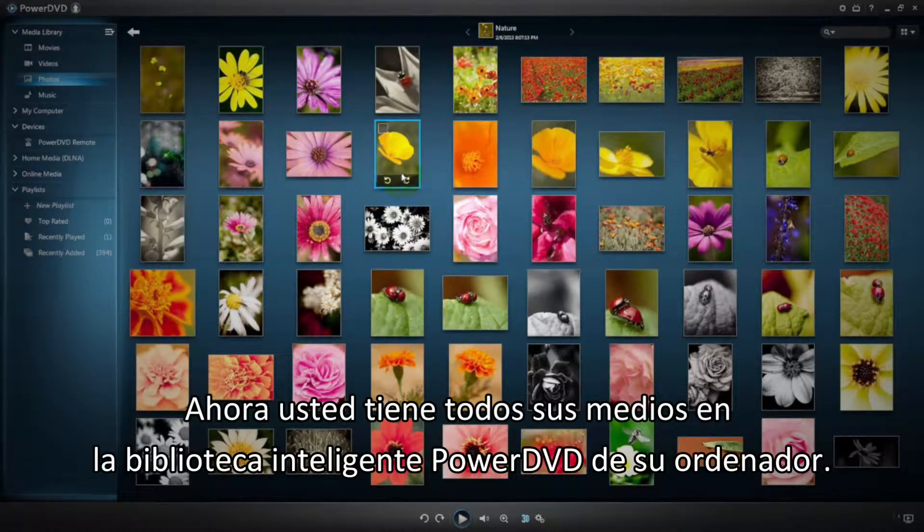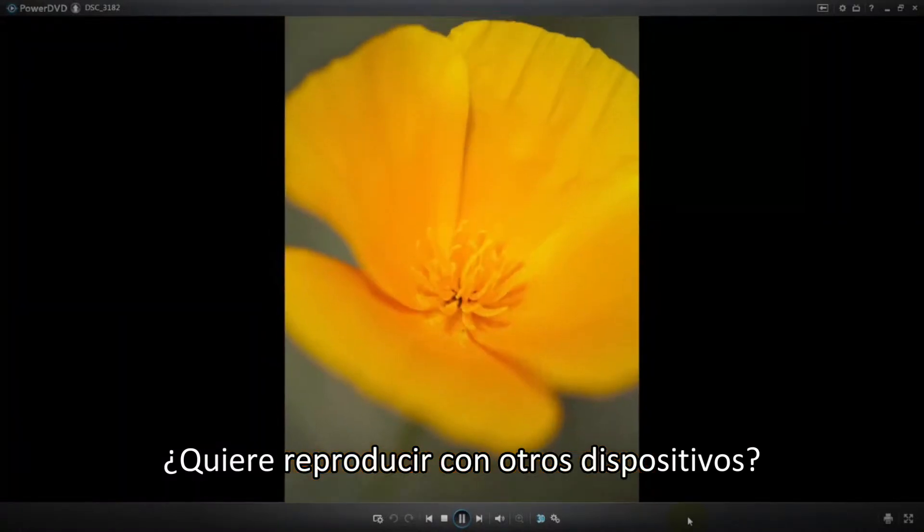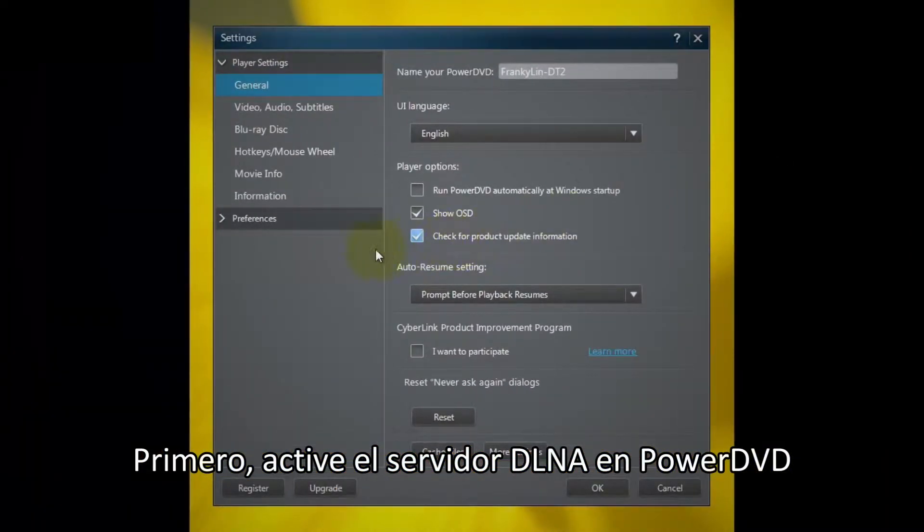Now you have all your media in your PC's PowerDVD Smart Media Library. If you want to play them on other devices, first enable the DLNA server in PowerDVD.